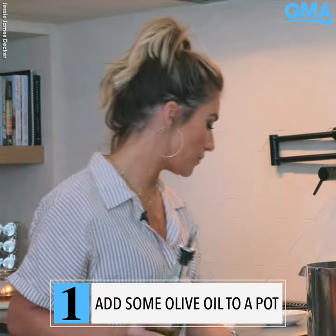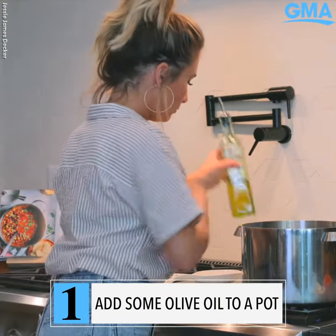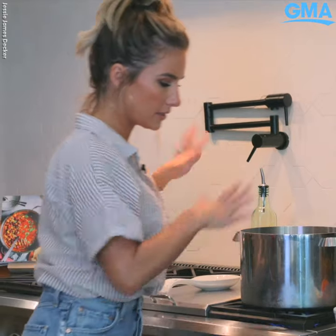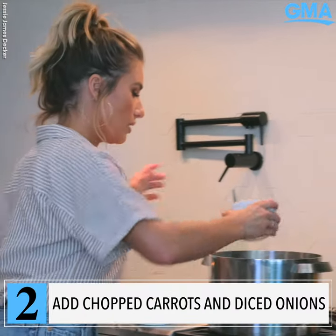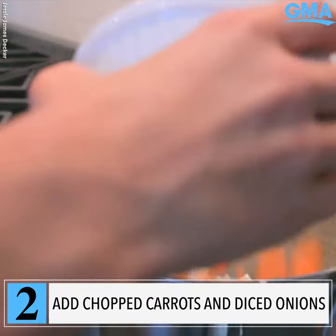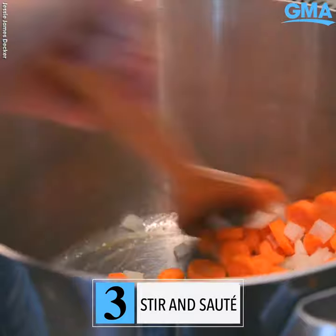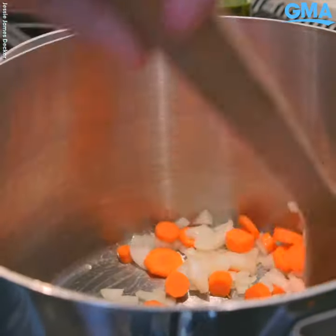We're gonna start with a little olive oil in the pan. We're gonna let that heat up real nice. We're gonna add our onions and carrots. I love the sound of the sizzle. We've got our carrots in there and get all that nice olive oil coated on our vegetables.